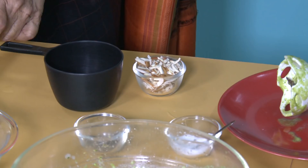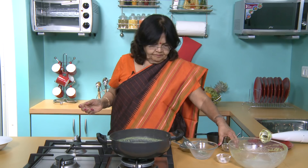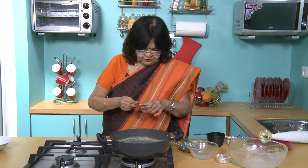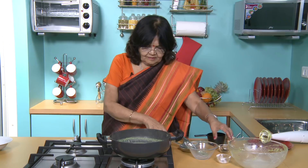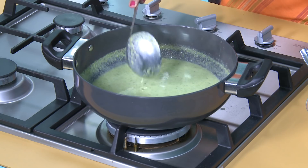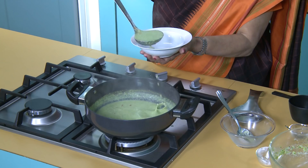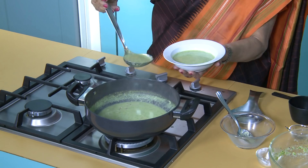This soup is very popular in the UK, America and everywhere. People love this soup. This soup can be made with different herbs. You can add a little light cream on top for a party. Light cream means low fat cream.